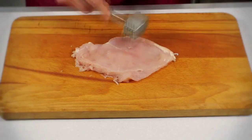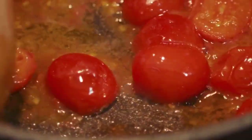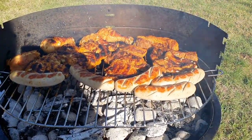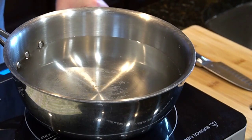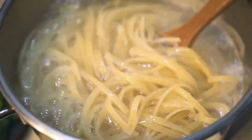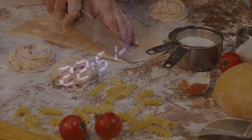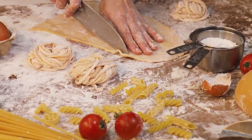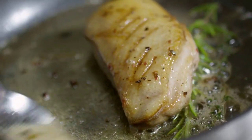Step 6: Pour the sauce over the chicken with a spoon. Step 7: Bake the chicken until it is no longer pink in the center, the juices run clear, and it reaches 165 degrees F internally, about 30 minutes to 1 hour. Step 8: About 15 minutes before the chicken is finished, bring a large pot of lightly salted water to a rolling boil. Step 9: Add the angel hair pasta to the boiling water and cook, stirring occasionally, until al dente, about 4-5 minutes. Step 10: Drain the pasta. Step 11: Serve the chicken and the sauce over the pasta and garnish with the parsley.